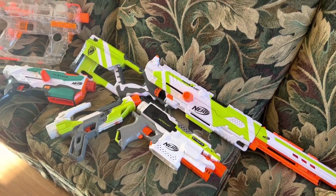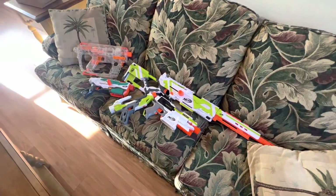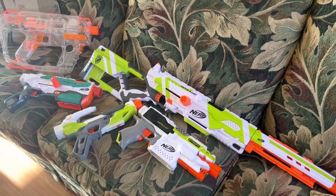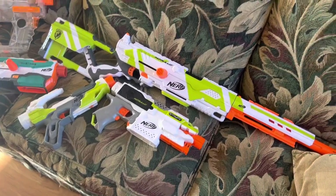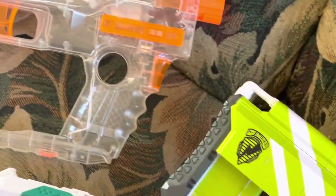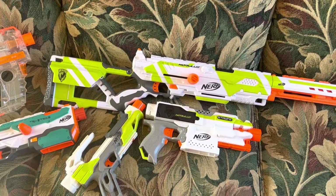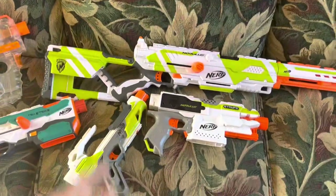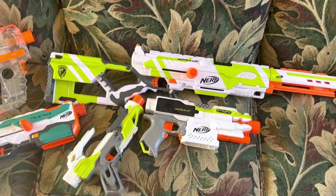The blaster was well-received at the time and remains well-received to this day. You can still find Modulus blasters in places, it's just a little bit outdated now because there are so many Strife reskins on the market, and many of them feel way better than the Modulus did. The Modulus definitely isn't a perfect blaster — the grip is absolutely atrocious and the trigger feels super weird, but it was definitely cool when it came out.